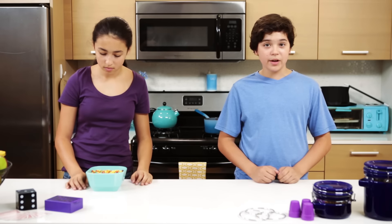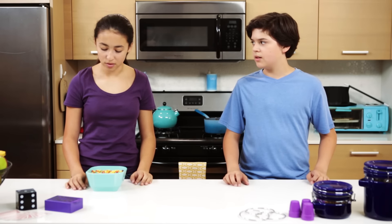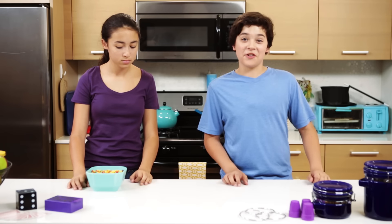Ready to learn how to create cereal out of nowhere? Everything comes from somewhere — maybe it's from another dimension. A monster dimension. Let's go to the junk drawer.